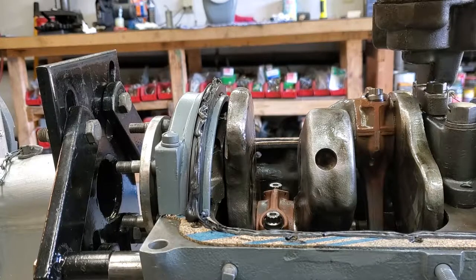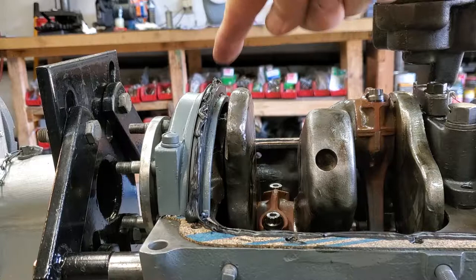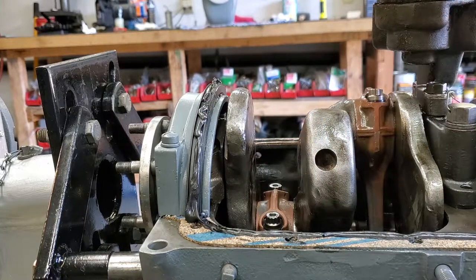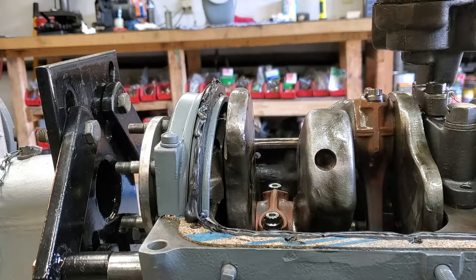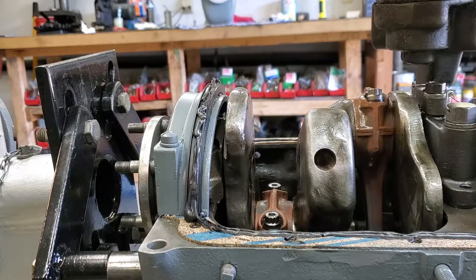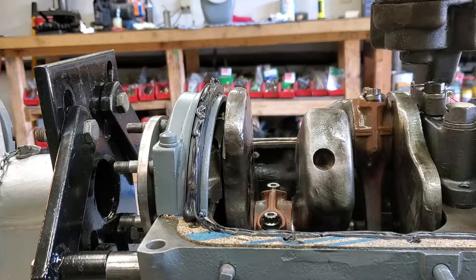Before installing the oil pan, be sure along your rubber piece here at each end and all the way along the inside edge of your gasket for the oil pan that you put a light bead of Right Stuff. I've found if you don't do this — because things are probably bent, not perfect after so many years — the standard gasket won't be enough to seal everything up well.